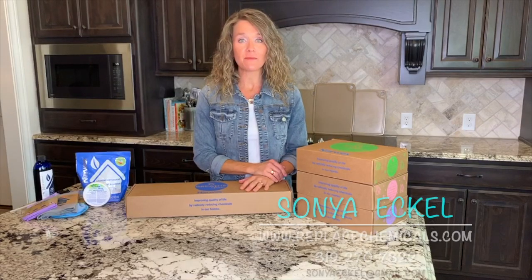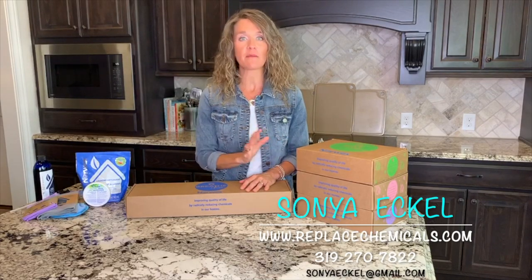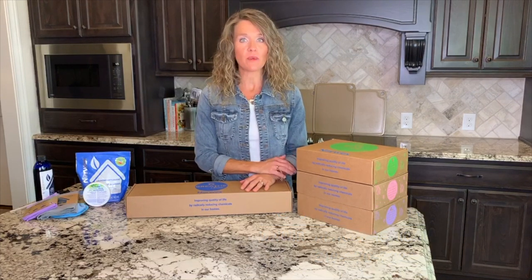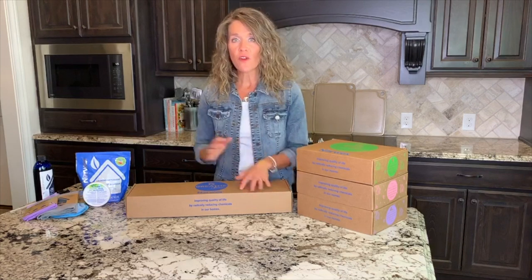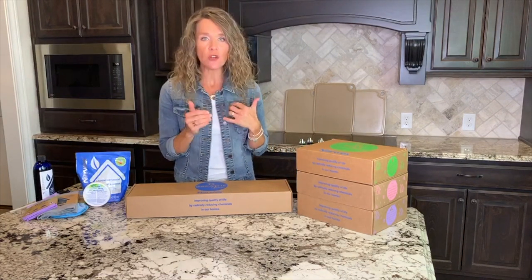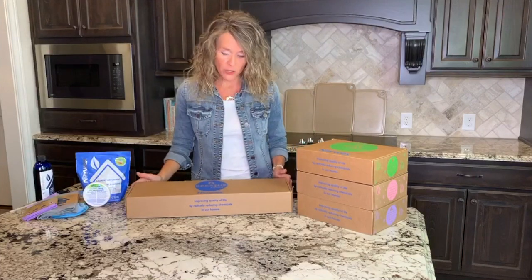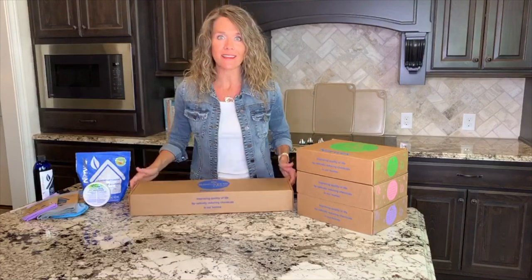I just love that Norwex helps us take unnecessary chemicals out of our home and clean with just water, and helps us transform our home. So if you've already started with the Norwex basics and you're wondering what should I Norwex next? Norwex has four sets to choose from and I want to show you what comes in the Breathe Clean set.